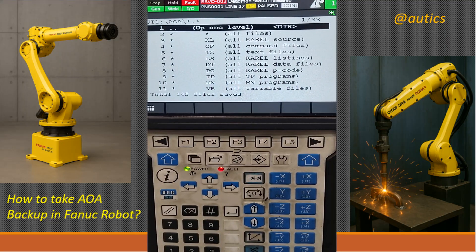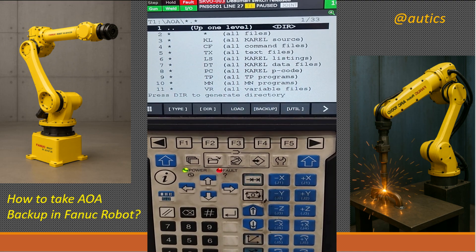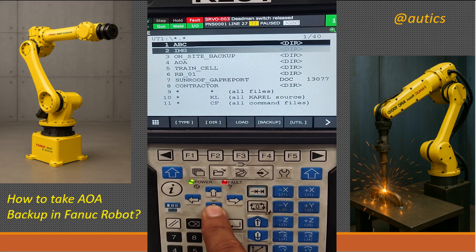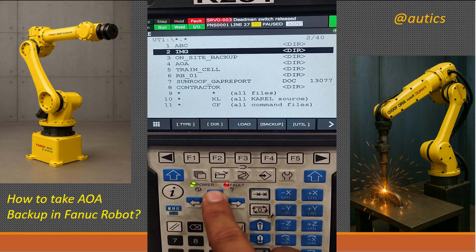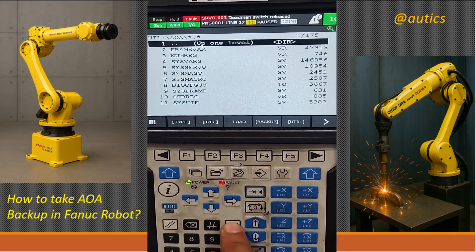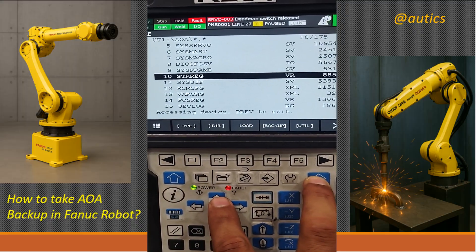After the backup is finished, you will see a message on the Teach Pendant saying Total 145 files saved. Press Enter to exit the backup screen. Now you see the files in the Pendrive. To check the backup files, go to the created folder and press Enter. Check the files by pressing the up and down arrow keys.